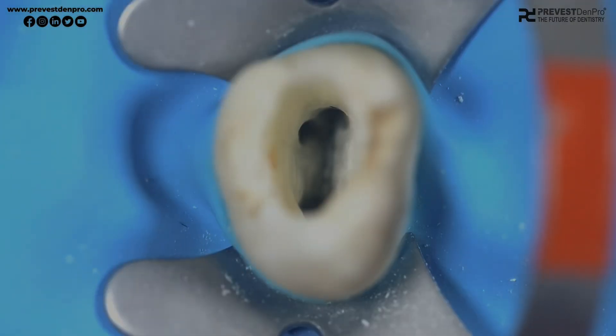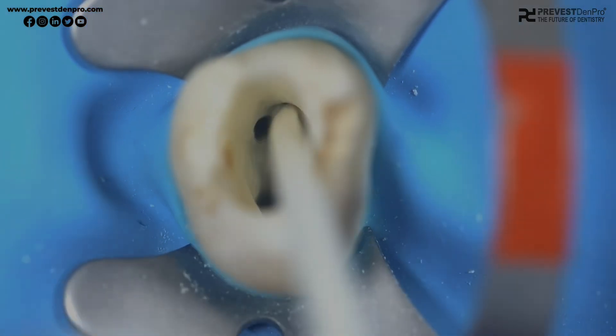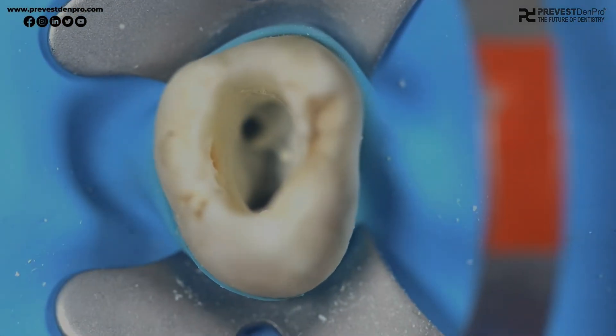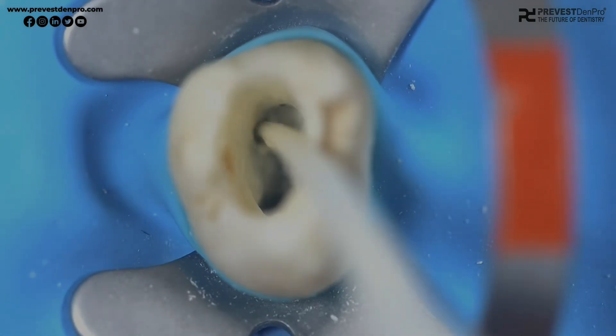Once the canals are ready to be obturated, place the syringe tip into the canal orifice and slowly release or dispense the material into the canals. Simultaneously, use a condenser or plugger to condense the material into the canals. Proceed with the other canals sequentially in the same manner.